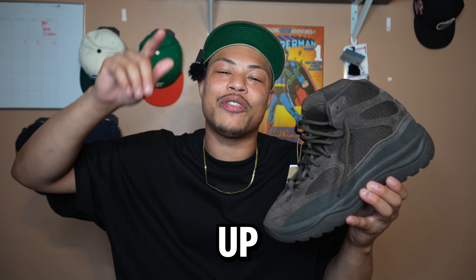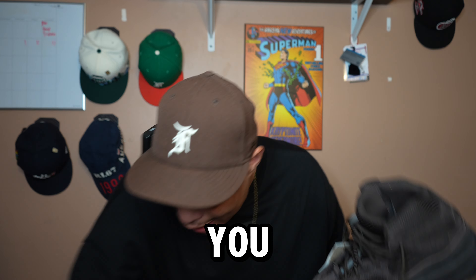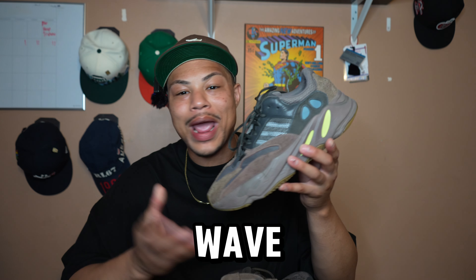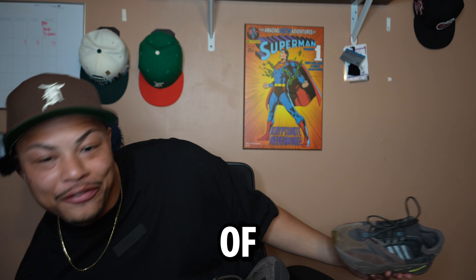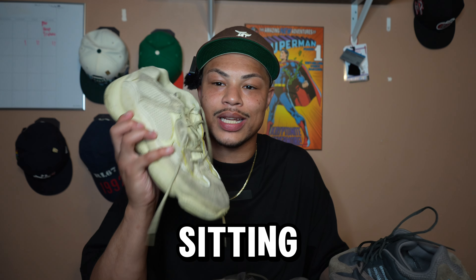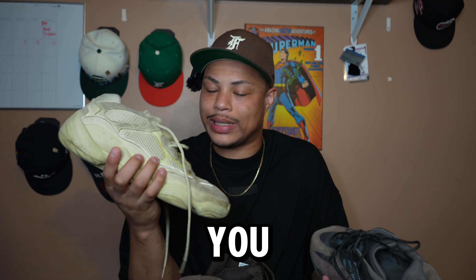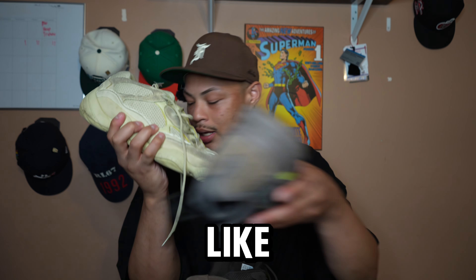Do you guys plan on picking any Yeezys up from the collection? Maybe the 750, maybe the Wave Runner. I see a lot of 500s sitting — like if you just have a pair of 500s, bro, these are like everyday beaters. Like I beat my Supermoon Yellows up, and these are fire.